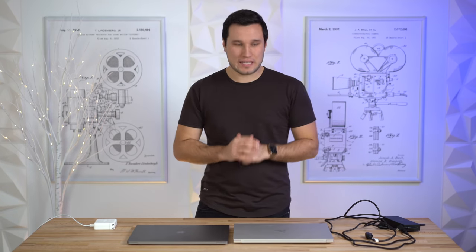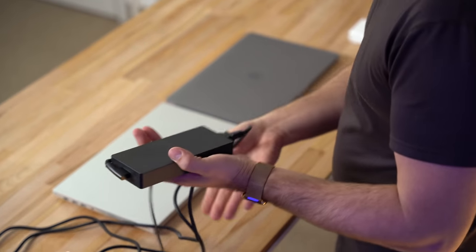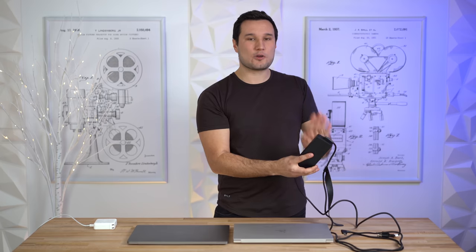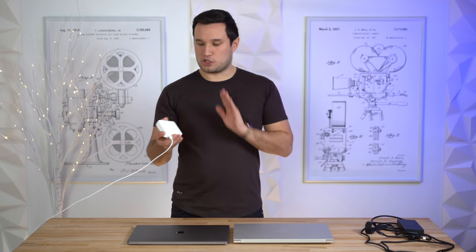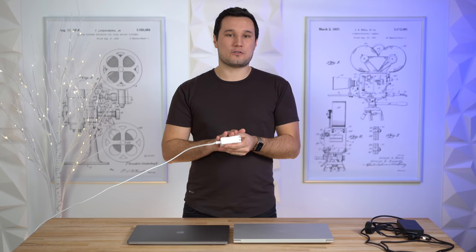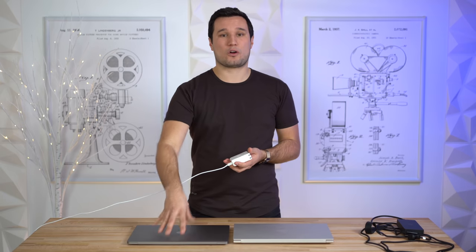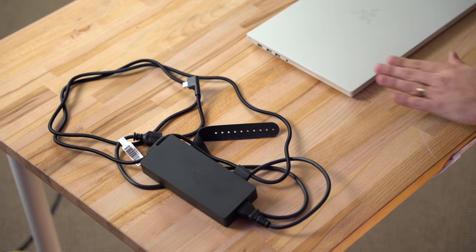The Razer comes with a high-quality power adapter with braided cables and a very large but durable proprietary connector delivering 230 watts. Apple's adapter is now 96 watts using USB Type-C. One thing I really like about Apple's implementation is that it doesn't need that much wattage, meaning you can charge it from a car power outlet or on an airplane. The Razer draws so much power it will literally shut off on lower-powered sources.